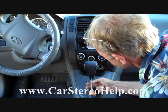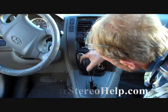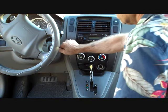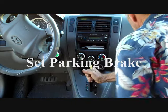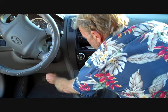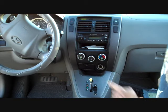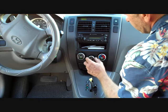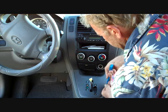We have a full library of removal guides, videos, and do-it-yourself help and speaker removal on our website at carstereohelp.com. With these two screws removed, we'll be able to remove the gear shift. We're going to place the key in the ignition and shift to the 'on' position, then push the white knob down so we can shift to a lower gear.